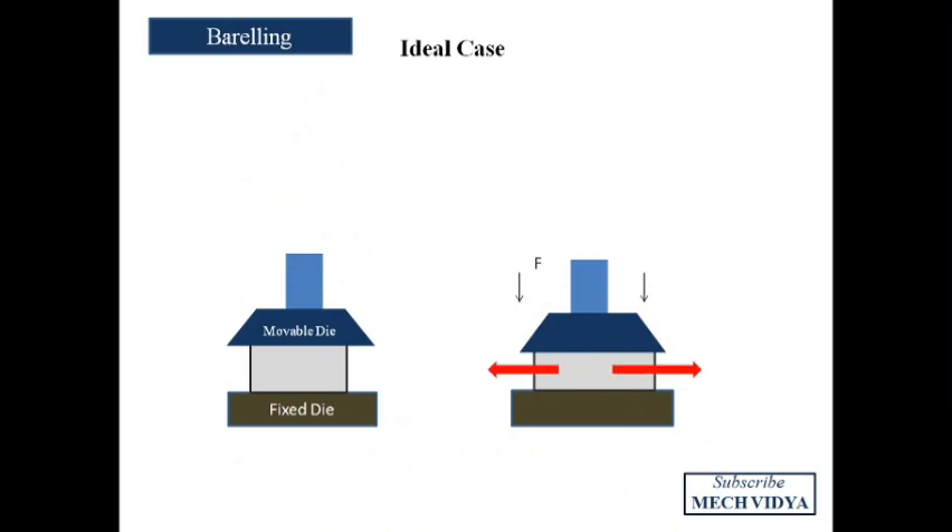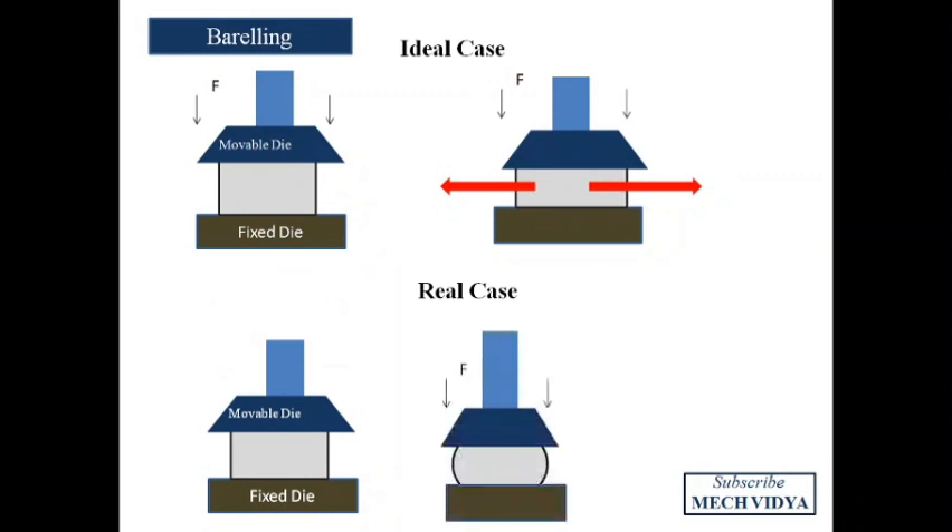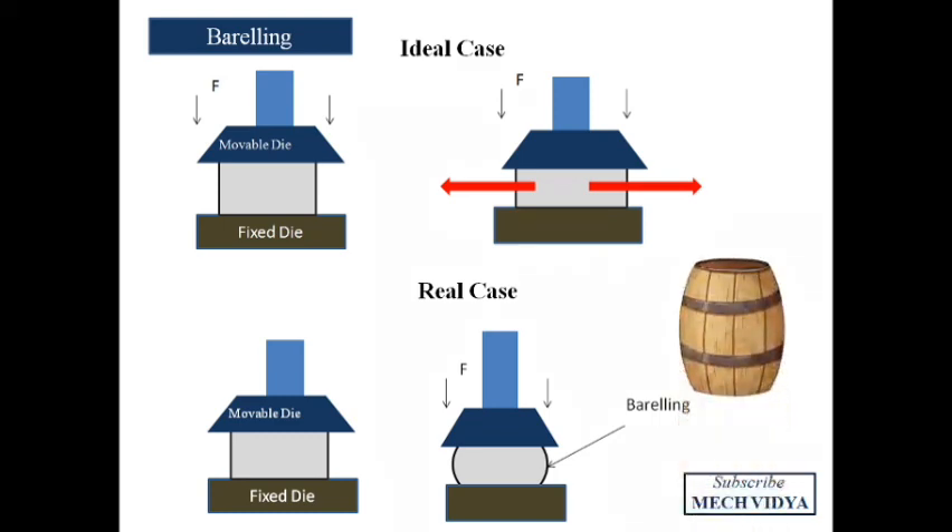In the ideal case, when we deform a workpiece it should extend in length and decrease in height, as seen in the second figure. But in the real case, after a few blows the sides of the workpiece extend in a convex shape, making it look like a barrel — a large hollow drum.